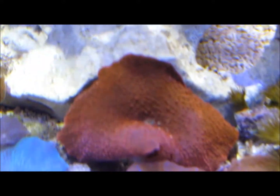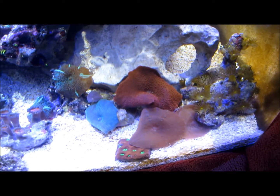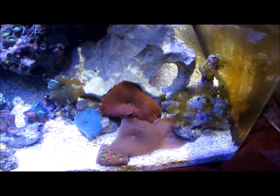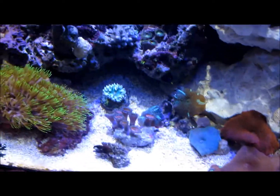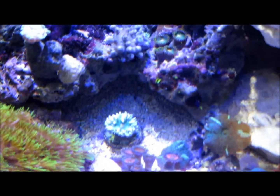I got that red cherry mushroom right there. They were supposed to send me two, but I talked to them and I believe I'm getting a partial refund for that. The Duncan's starting to open up — that's going to look great, y'all. I really cannot wait for that coral. Emerald Duncan's what they called it. I'm not sure the real name, but it's definitely a type of Duncan.